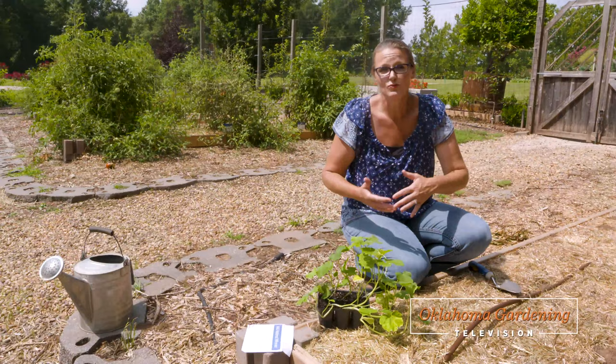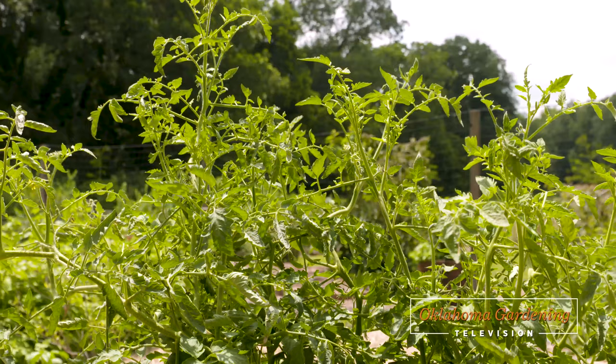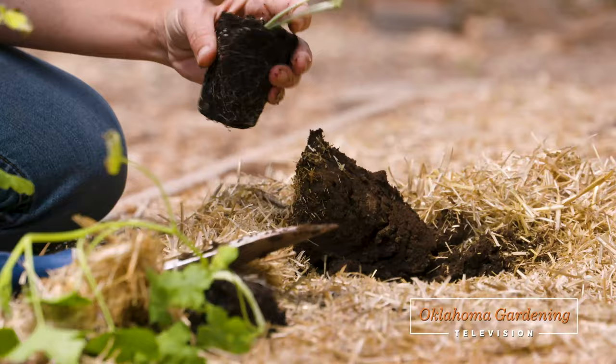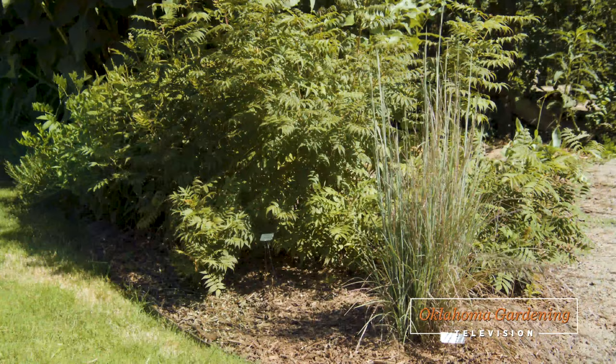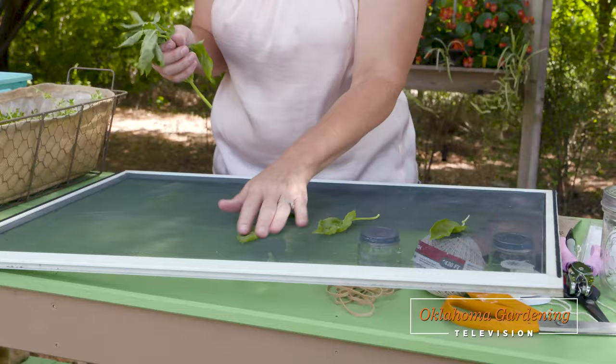Today on Oklahoma Gardening, host Casey Hentges is getting the fall vegetable garden ready by removing plants that are no longer producing and replacing them with new plants and sowing seeds. We continue our series on ornamental grasses with some beautiful natives. And Casey harvests herbs and has tips for drying and storing them for use this winter.